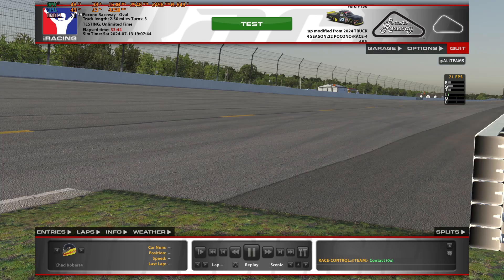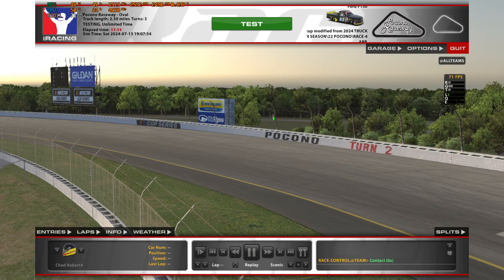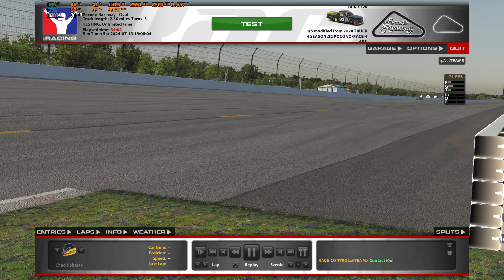Also pay attention to the handling characteristics of the truck. Does it get loose? Does it get tight? What does the truck feel like it's doing? The feel is going to be a big part of this adjustment process because it will affect your confidence in how hard you drive. If you're not confident with it, you're not going to push it, and if you're not pushing it, you're not fast.